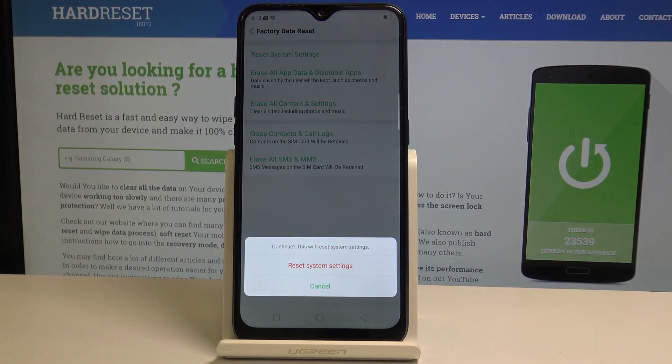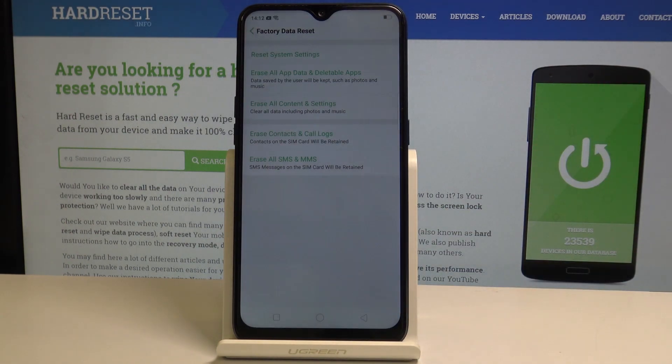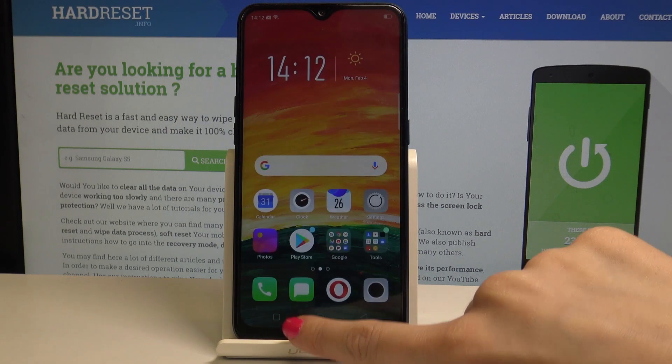You have to confirm it because this action cannot be undone, so just tap again on it. Now you have to be patient and give your device up to one minute because it will reset all the settings. And actually that's it — all system settings has been reset.